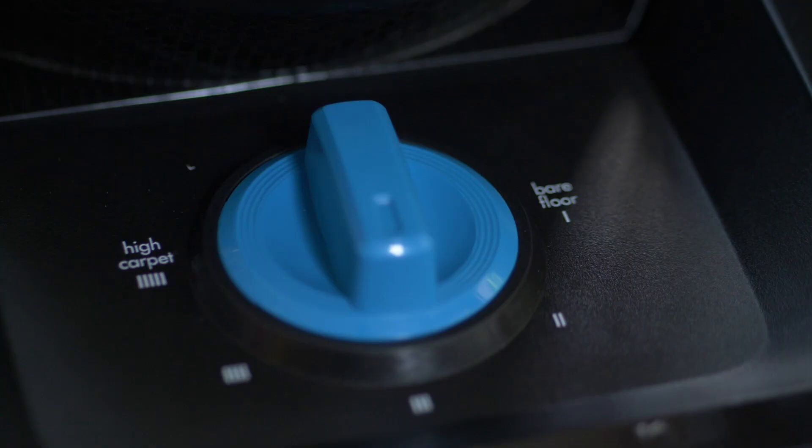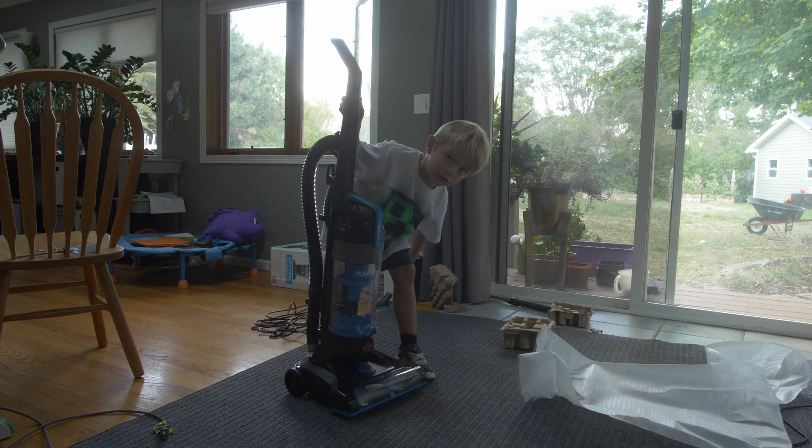Perfect, good to go, baby! Do you put it like here to vacuum on this kind of carpet?